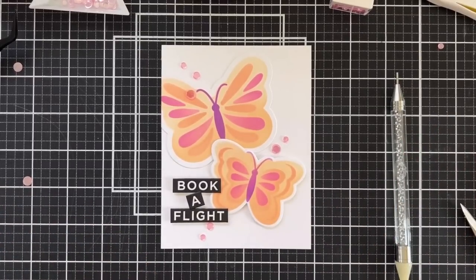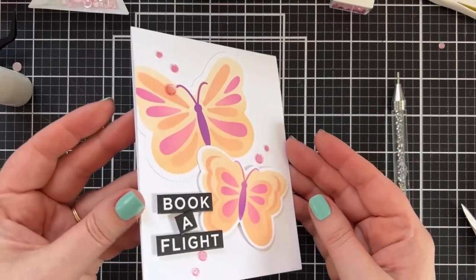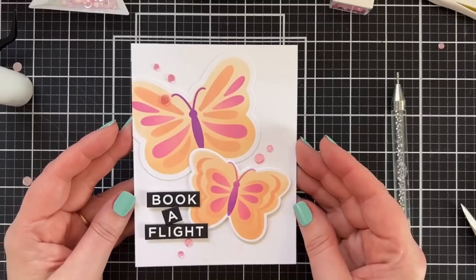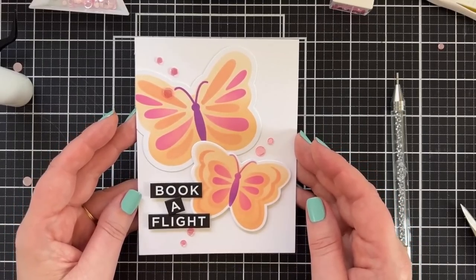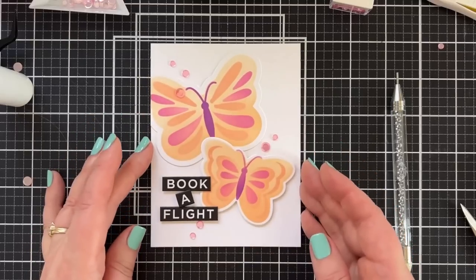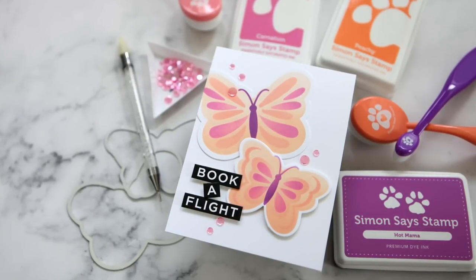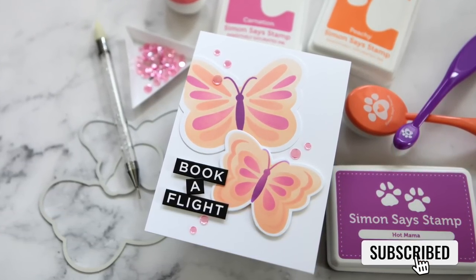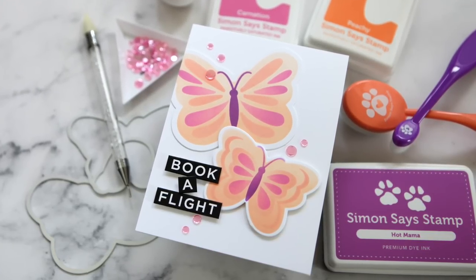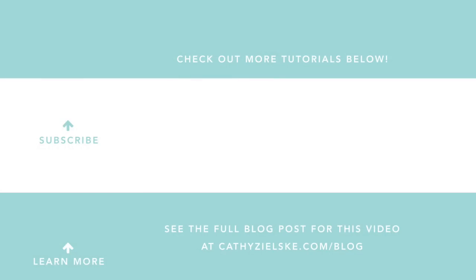Thanks, friends. That was really fun. I am surprised at the result — this was not what I had planned at all. I love this. I think it's really fun and graphic. Book a flight — you send that to your bestie. I think we did it, and I did it with your help today, so I really appreciate that. Thanks so much for watching. You can find all of the links to the supplies I used in this live below in the information box. I'll see you back here with another card project soon.